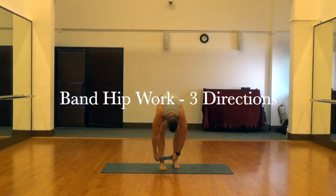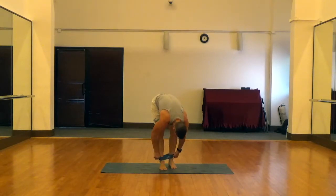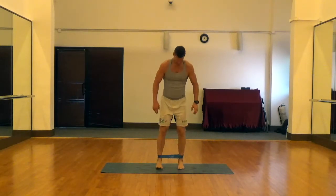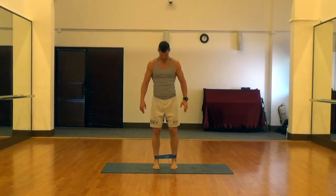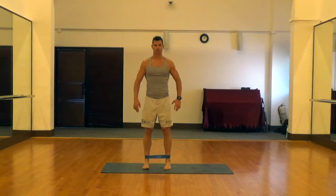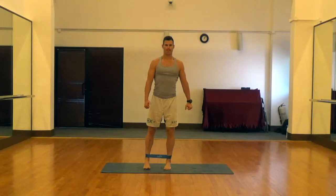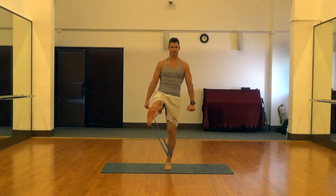This is band hip work in three directions. We're going to put a band around the ankle. If these are difficult, you can do them without the resistance band. Even if you're pretty strong in the hips, it won't take a lot of resistance to make these difficult, so you may start with a really light band or with no band at all. Flex the abdomen to begin.